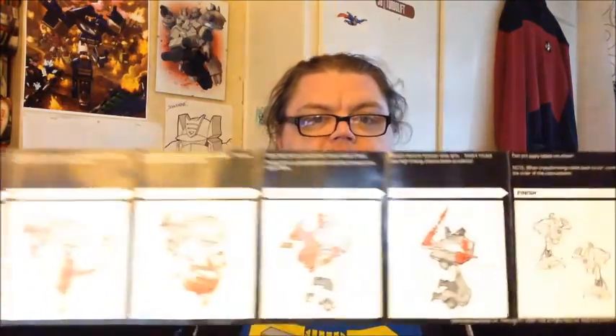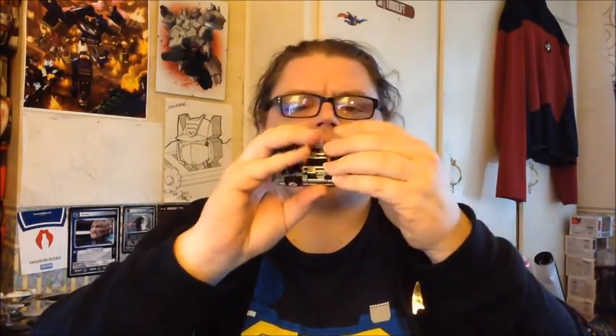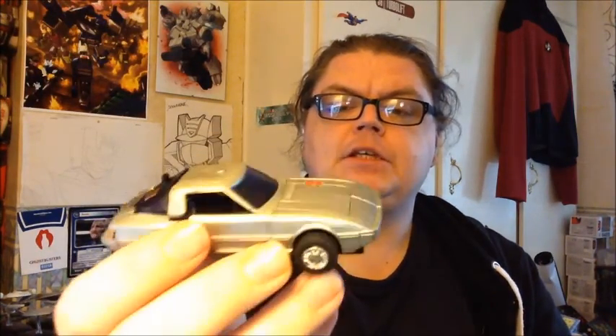So there you go. Look how good those instructions are — Hasbro please do them like this again, so nice! Love G1. Now the early '84 G1s actually have photographs. So, onto the toy itself — and there he is. He's a Mazda RX8, that's the one. Which is really cool, I like it a lot.